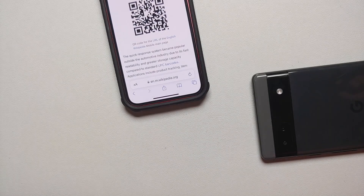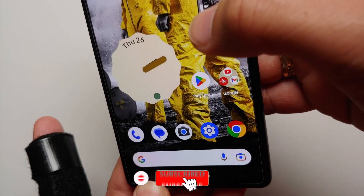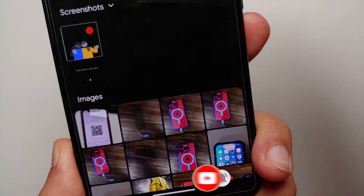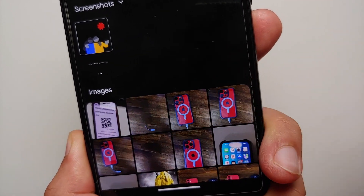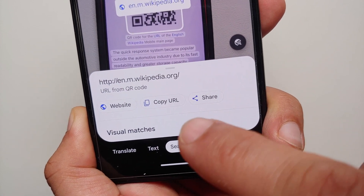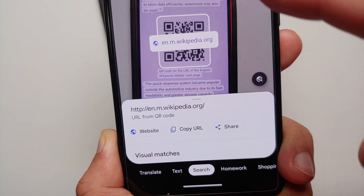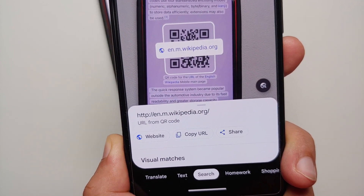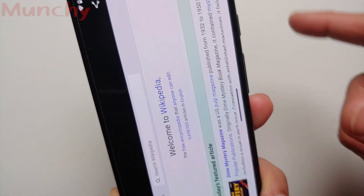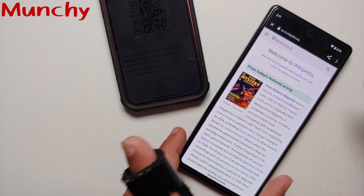A pro tip: with the same Google Lens application launched from the home screen, you can select pictures as well. Here are different images on my Pixel 6a — if I select this one, it will search for results. It automatically detected the QR code from a picture taken on my Pixel 6a. Selecting the website, Chrome opens automatically and loads Wikipedia.